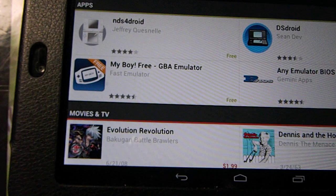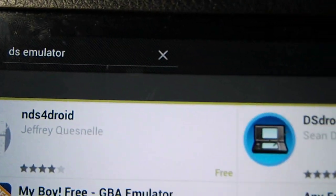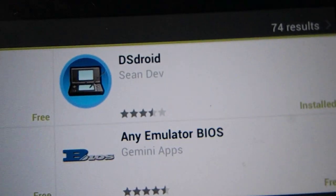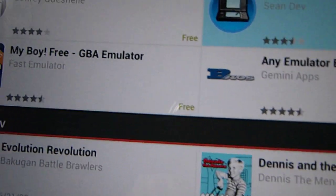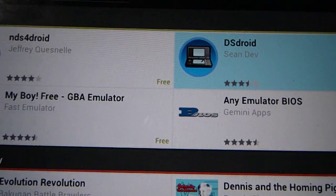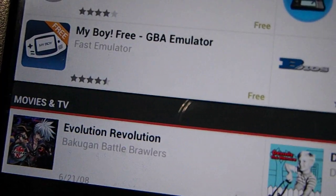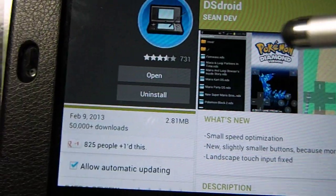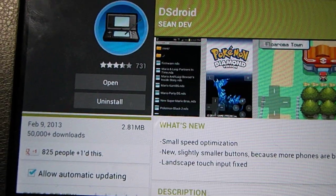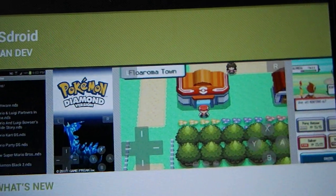First, what you want to do is go to the Play Store, search DS emulator, and the best one is DS Droid. Click that, download it, and after you download it you basically have the emulator.